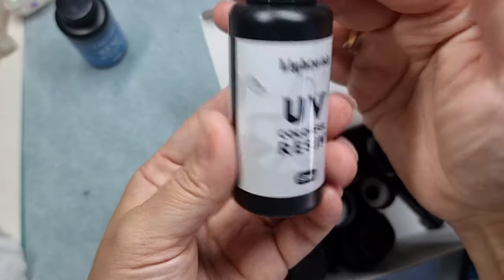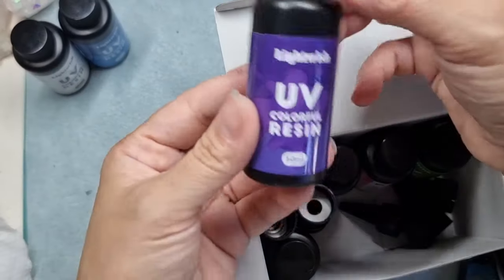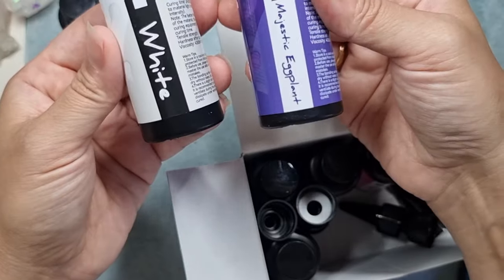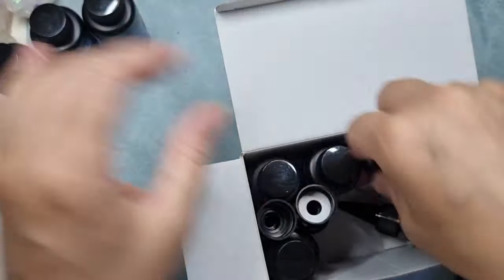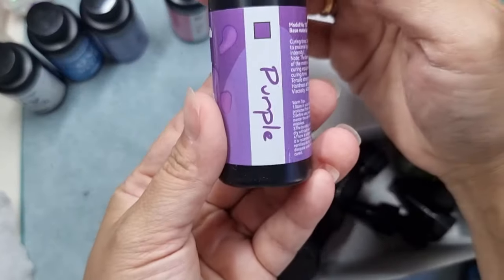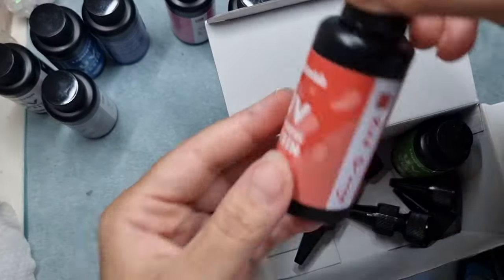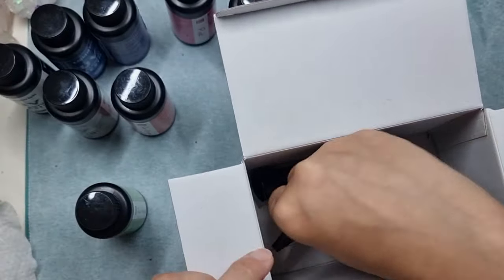And then we have this white color, and this is a majestic eggplant, and then we have a pink and then a purple, and then a gray color, and then comes the red orange, and then lastly I have this beautiful tender green color.